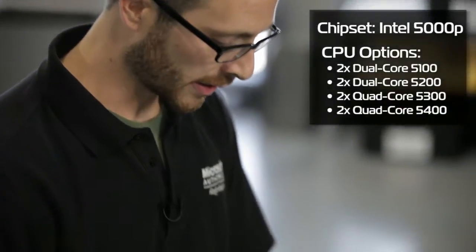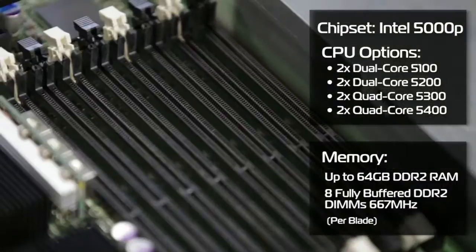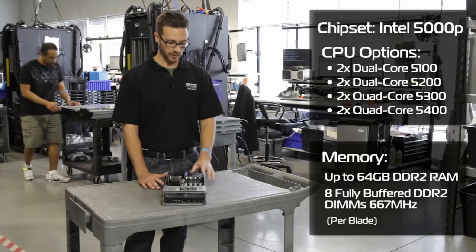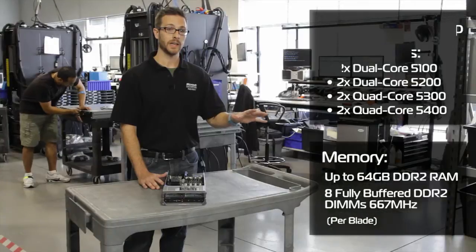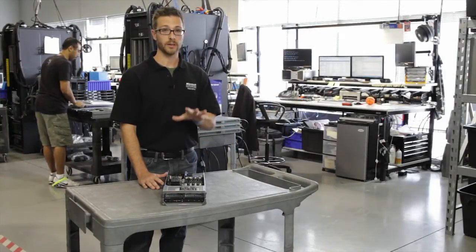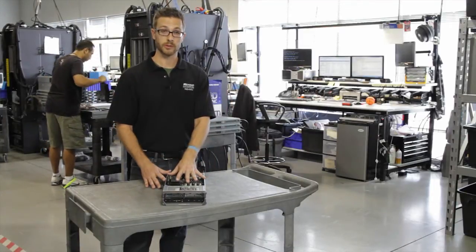As well as all that processing power, we've got eight fully buffered DIMM slots right here, taking up to 64GB of DDR2 RAM. We've got a lot of RAM we can throw into these things. If we load a whole M1000E chassis up with these, we can put 16 of them in — great for throughput, clustering, or virtualization.